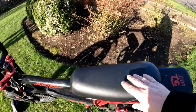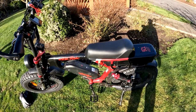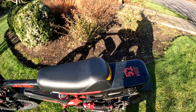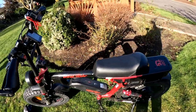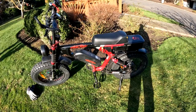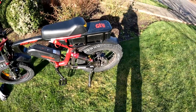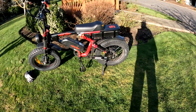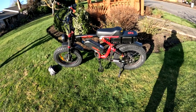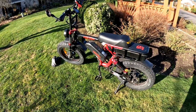The seat is nice. For me at five-foot-nine, it's fine. But if you're a bigger guy — over six feet — I think you'd want an extended seat to be more comfortable, because leg room is a bit tight. There are pegs in the back for a passenger, though I've never ridden with anyone. The pedals are fine. I've heard others complain that pedaling isn't great, probably due to height, but I don't have that problem.